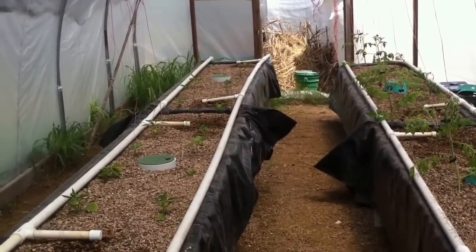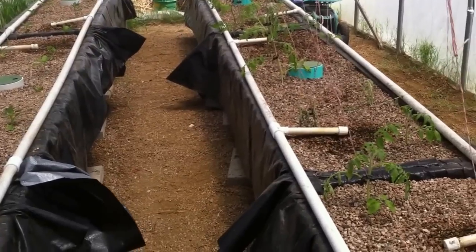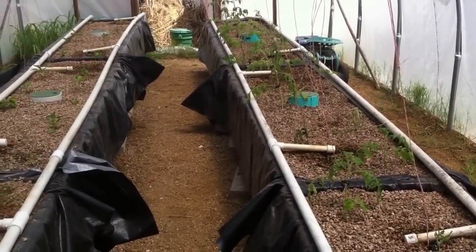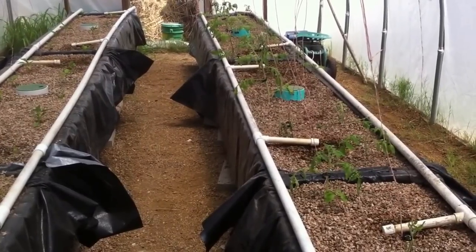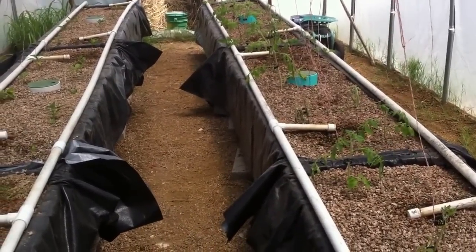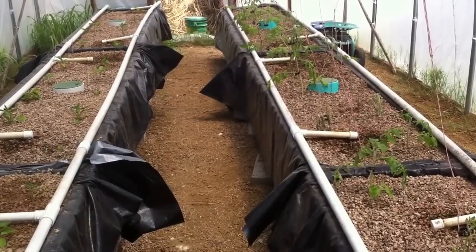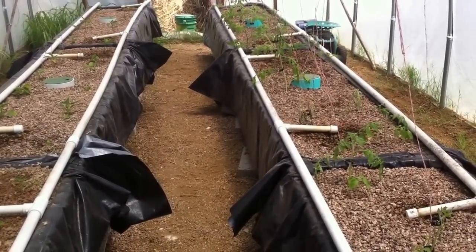We've finally got a greenhouse up and running again, and this aquaponic system is all part of our sustainable agriculture and sustainable farming practices here at Wholesome Farm. This is Bob Hall thanking you for watching. If you like what we're doing, please subscribe to our channel, share our video, and hit the like button — we'd appreciate it.